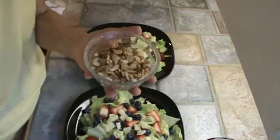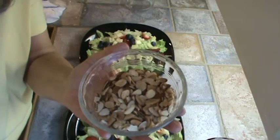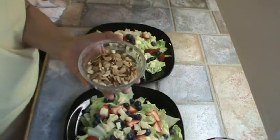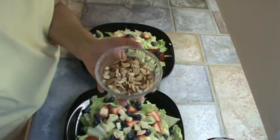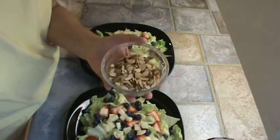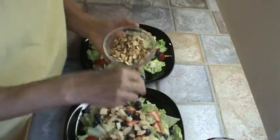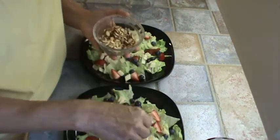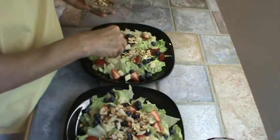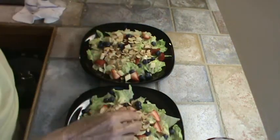The next thing we're going to add is some toasted almond slivers. When you toast them, I put them in the little toaster oven for about 10 minutes at maybe 350 to 400 degrees, and they're fine. So we're going to put a couple of little handfuls of the almonds on there. That looks good.